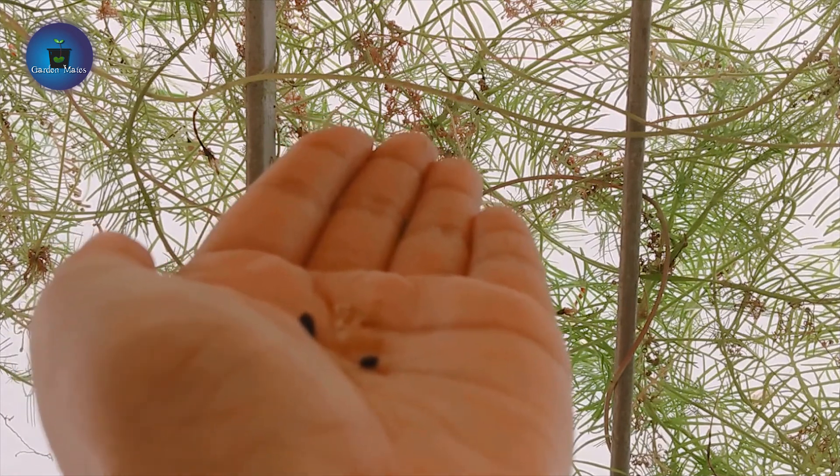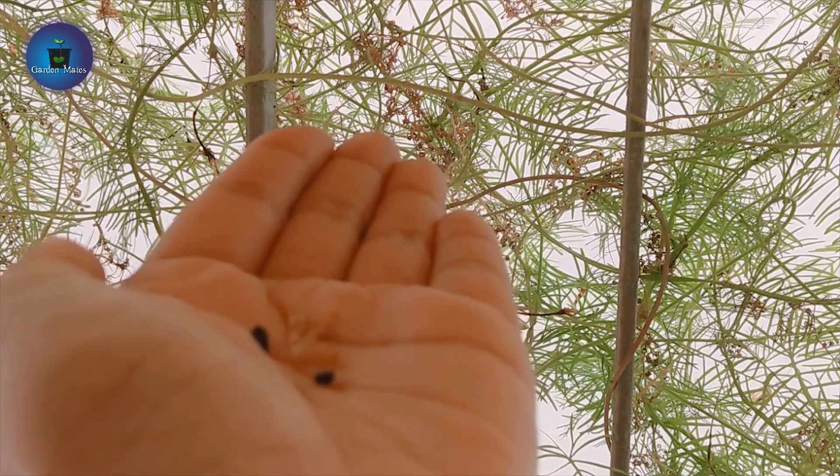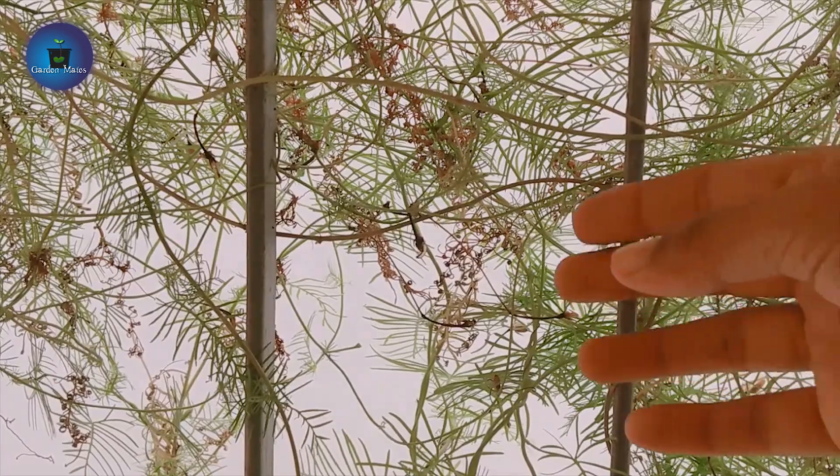Simply plant them in garden soil and they will start to grow into a new plant. You can grow it continuously this way, as you can see it will also grow from seeds.